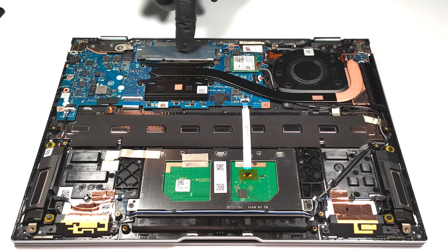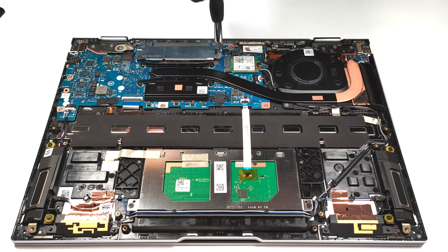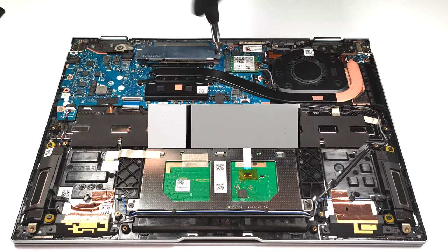For storage, there is just one M.2 slot for Gen 4 SSDs. The NVMe is covered by a metal plate that has a thin thermal pad on the inside.